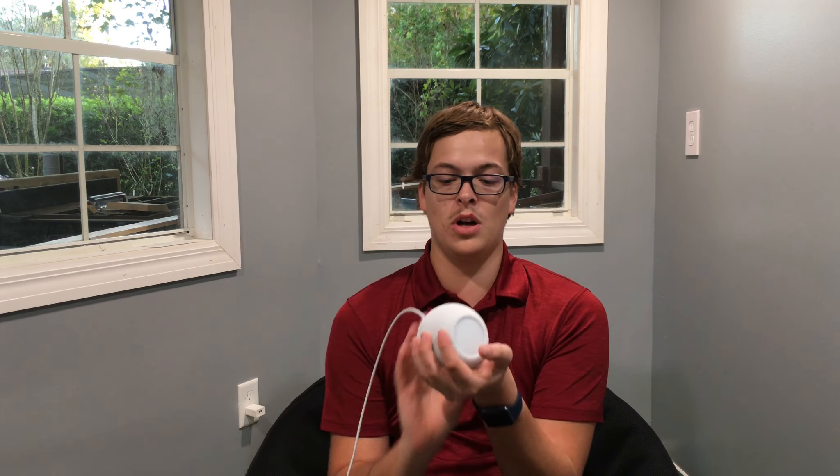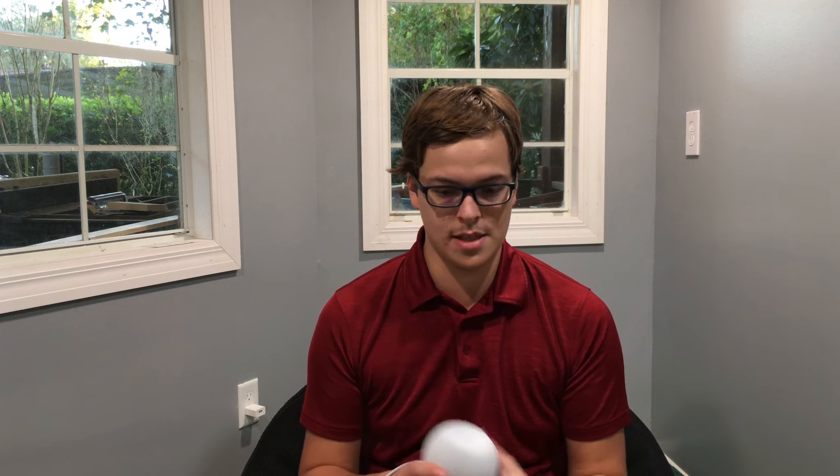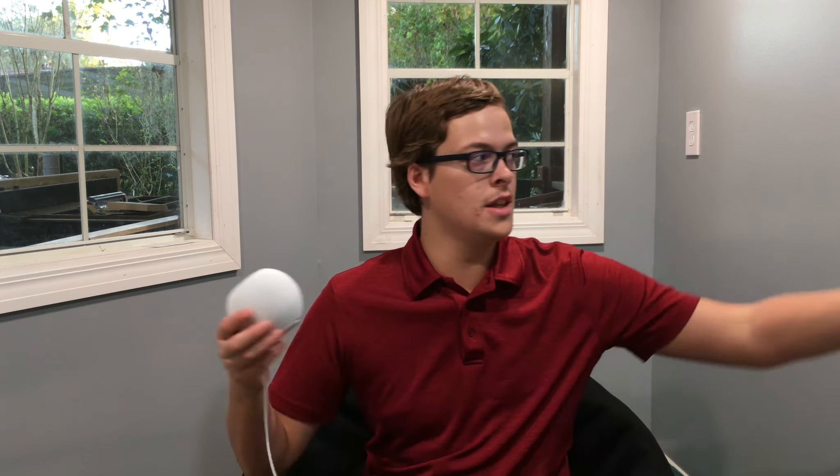So today we're doing a joint review of the Apple MagSafe wallet versus a cheap wallet from eBay, the MagSafe Duo knockoff from eBay, and the Apple HomePod mini. To start off, I'd like to talk about the HomePod mini. It's very small — look at this in my hands. It's smaller than it looks on video. I've even looked back at my unboxing clips and it's a lot smaller than it looks in those clips.